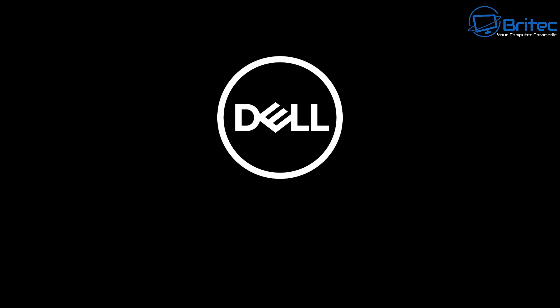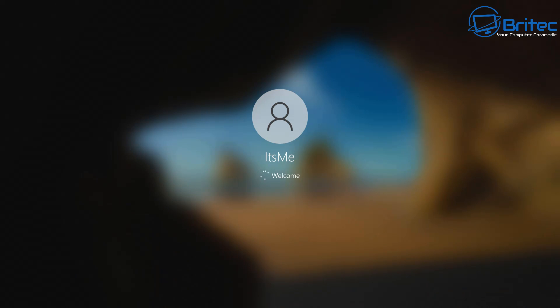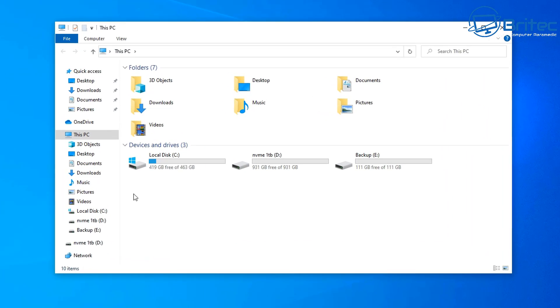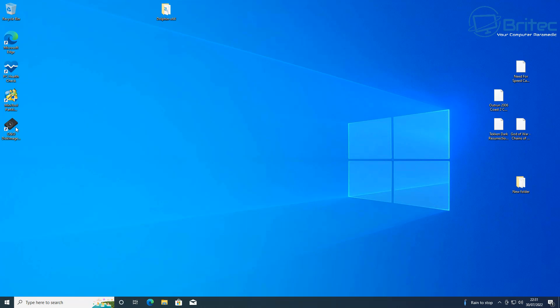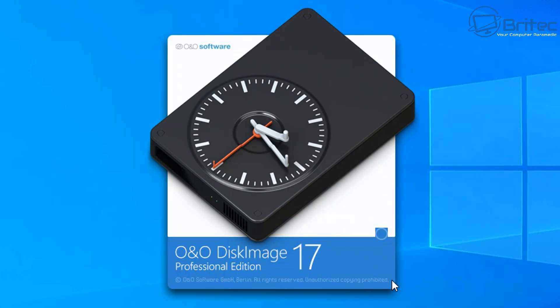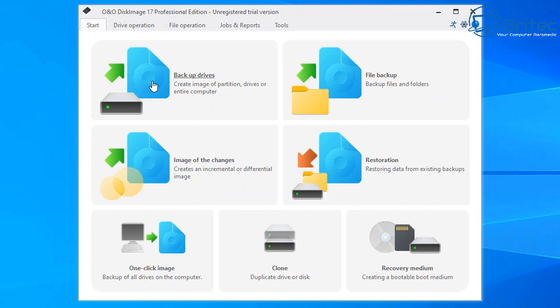We've got this software now installed on the system and it wants us to reboot. Once we get to the desktop we'll be able to open up the software and use it to clone our drive. This means all your data and programs will still be intact on your new drive. We'll be cloning our C drive to our D drive — our C drive has Windows on it and our D drive is an empty external NVMe enclosure. Let's open O&O Disk Image Professional Edition; we're using the 30-day trial version.